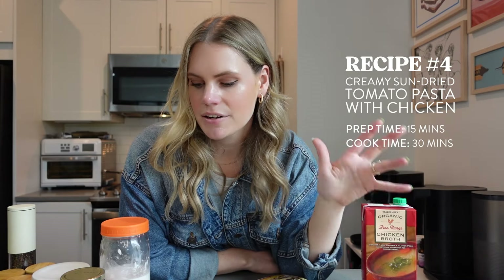Today's recipe is going to be a one pot pasta. I love a one pot meal — it just makes life so easy. It's going to be a one pot creamy sun-dried tomato pasta with chicken. It's going to be comforting and cozy, but it's still going to be gluten-free and dairy-free. We're going to pack some veggies in there, and there's lots of protein, so it's going to keep us full.